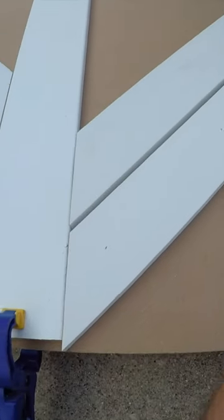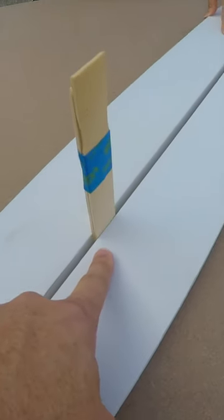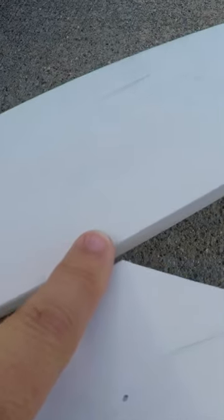All right, we got our first board on. All we have to do now is line up the other boards, space them with the paint stick, mark them at the end, and cut.